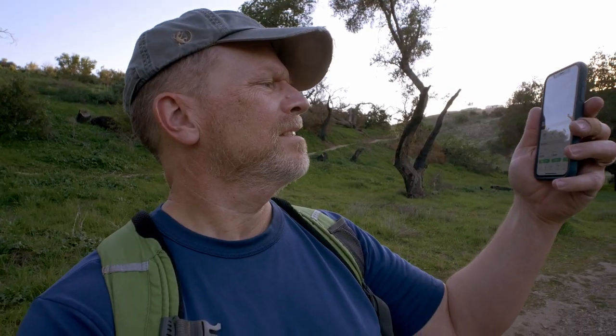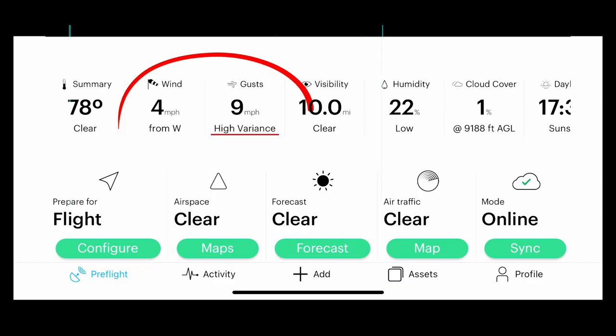I'm taking a bit of a chance here — I'm going for a hike and using the Movo mic, hoping the wind rejection is pretty decent. It was really windy earlier but the wind has died down a little bit. I checked the app and it says four miles per hour with nine mile per hour gusts. That doesn't sound too bad.